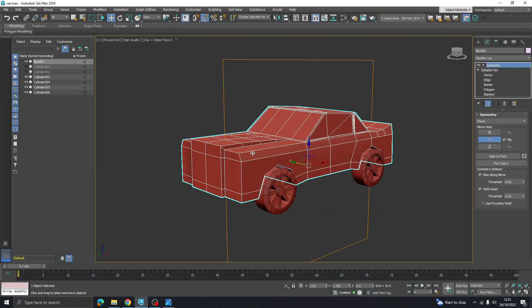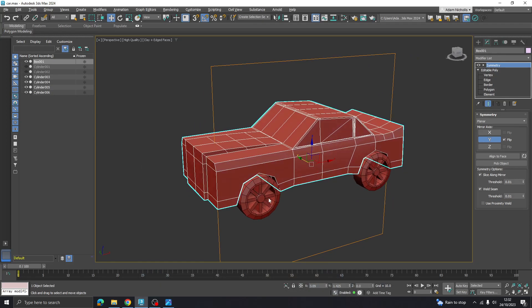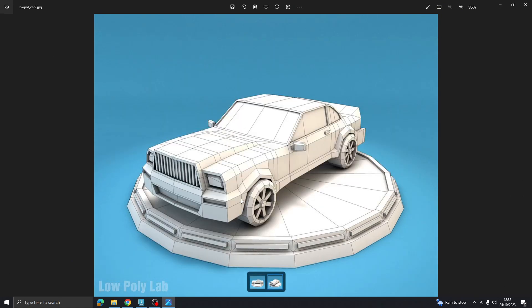Let's finish off the detailing in this vehicle model. We need to fix the shape - it's a bit squashed - and add in detailing bits like the mirrors, handles, and the grille. Once you've got these techniques down you could take this wherever you wanted and add in your own stuff. Let's start with the front area of the car.